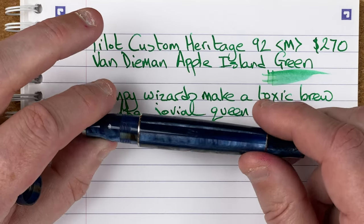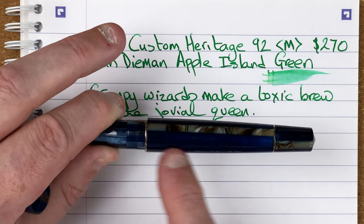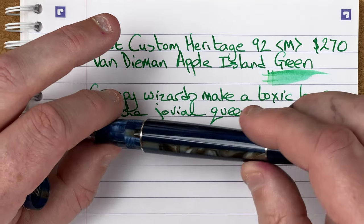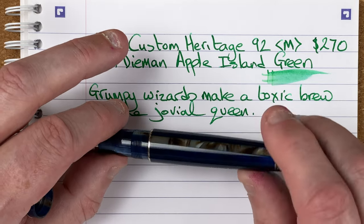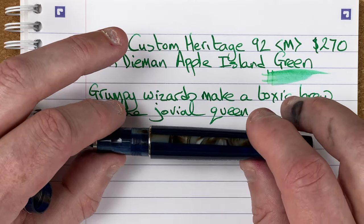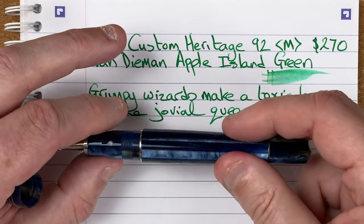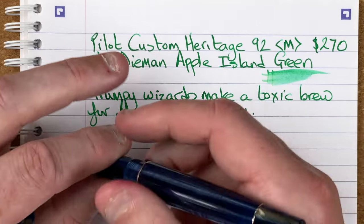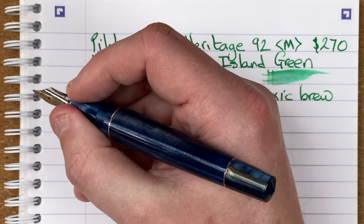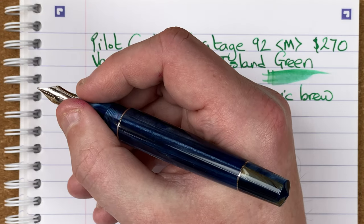One of the reasons why I moved this down to position number four: it's a piston filling pen with no ink window, so there's no way to know how much ink is in the pen. And that's bitten me a few times — I've been in a meeting using this and suddenly it stopped writing because it ran out of ink. Fortunately I always have a couple of other pens with me, but you don't really want a pen to run out halfway through writing your notes. It's the Grand Air model with a really nice size. It's overly long when posted but nice and comfy unposted.